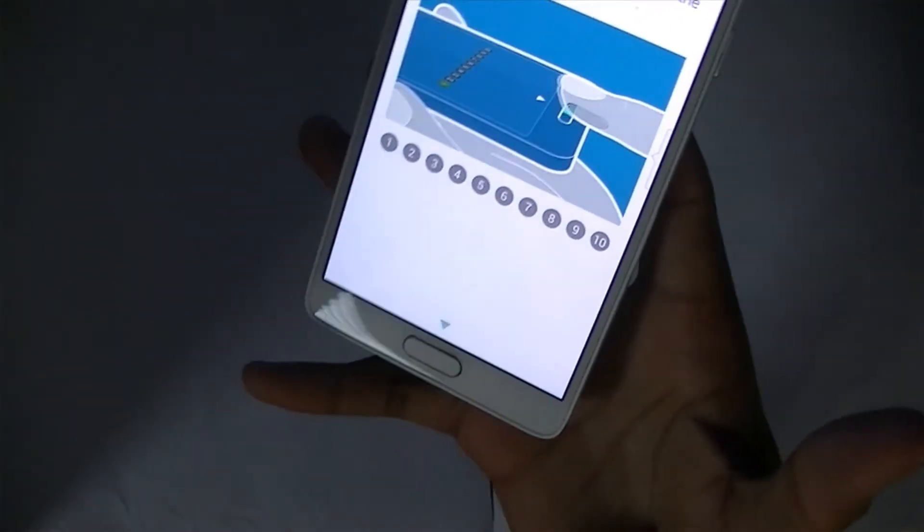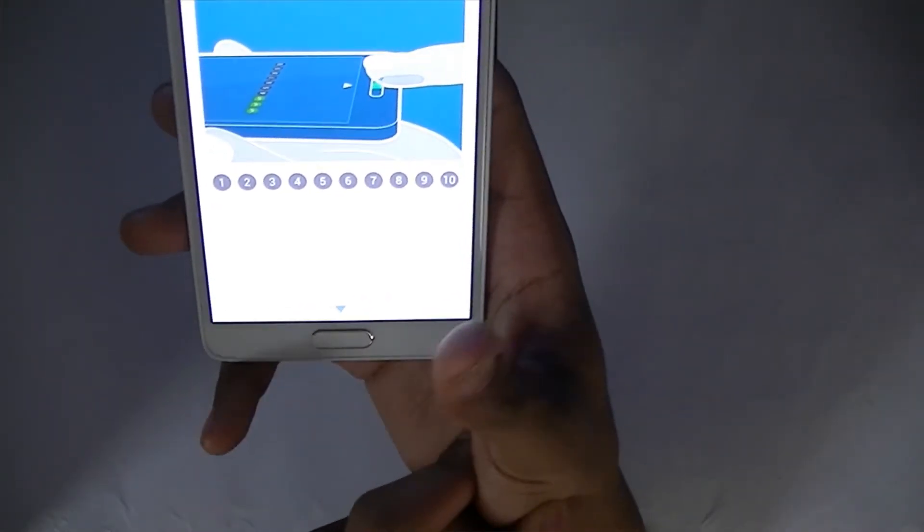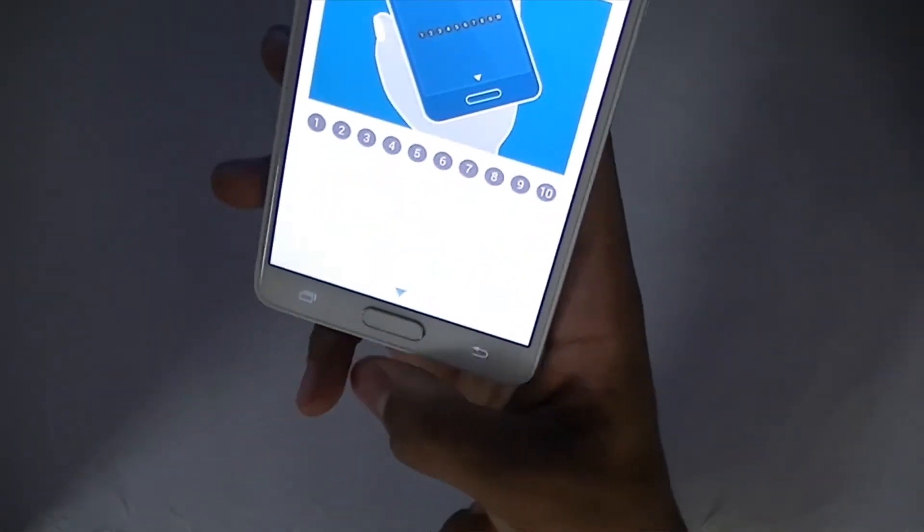First, you want to make sure that the device fits freely and comfortably in the palm of your hand. I suggest placing the phone just below your thumb joint. That way, you can unlock the device with a comfortable grip.